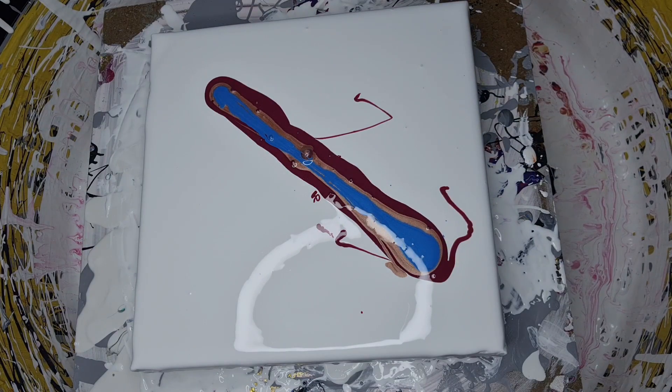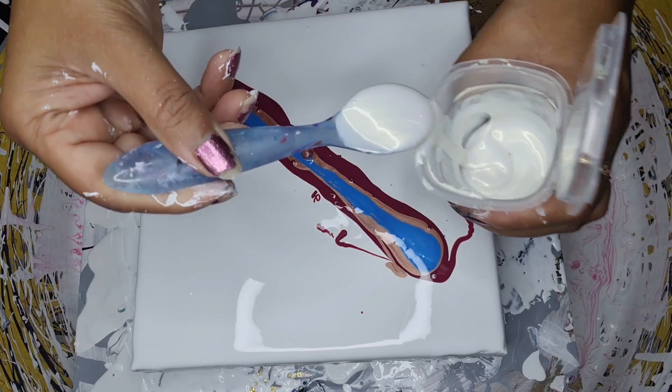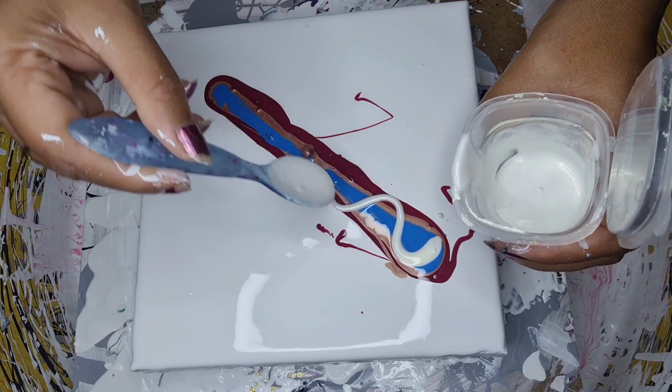The next one I'm using is a beautiful shimmer. I want a lovely shimmer but I'm going to apply it just like this.